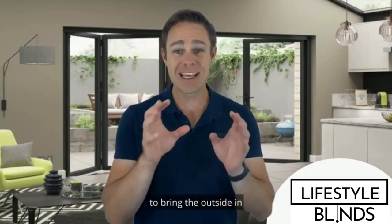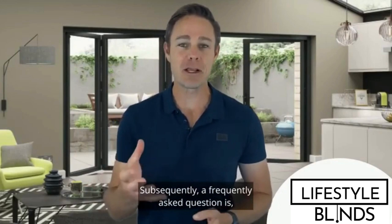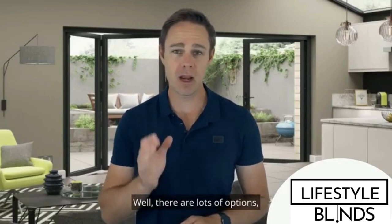Bi-folding doors are a fantastic way to bring the outside in and are a huge trend in the UK at the moment. Subsequently, a frequently asked question is: what blinds are best for bi-folding doors?